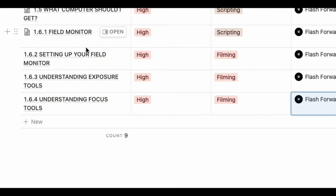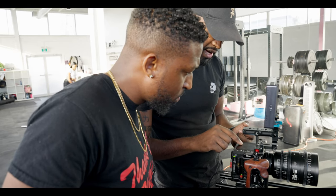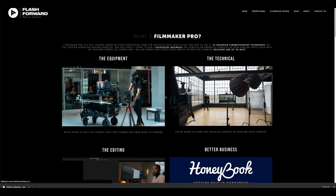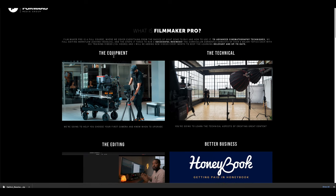There will also be a full breakdown video in the Filmmaker Pro course where I will show you how I personally set up my field monitor, a full breakdown of the operating system, and how I use my shortcuts. To sign up and be the first to receive new information and updates on Filmmaker Pro, I'll leave the link in the description below.